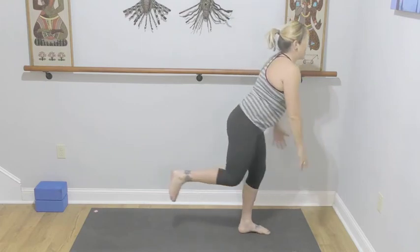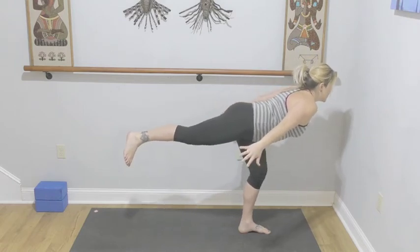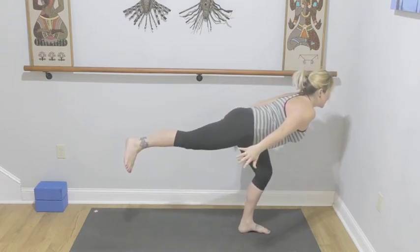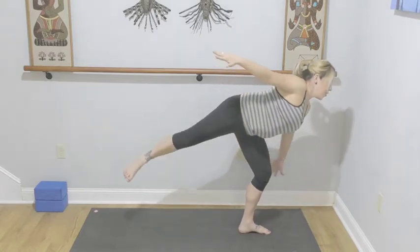Press into that left leg, right knee comes up. Airplane again — arms go back. This time the airplane hits turbulence, soften your left leg, open up your chest to the right. Open it up into warrior number two — straighten that front leg, turn to face the long edge of the mat.